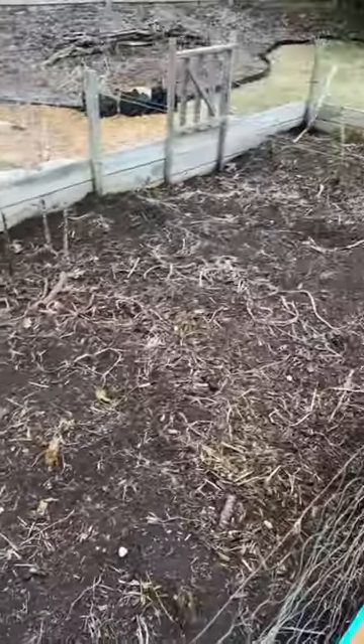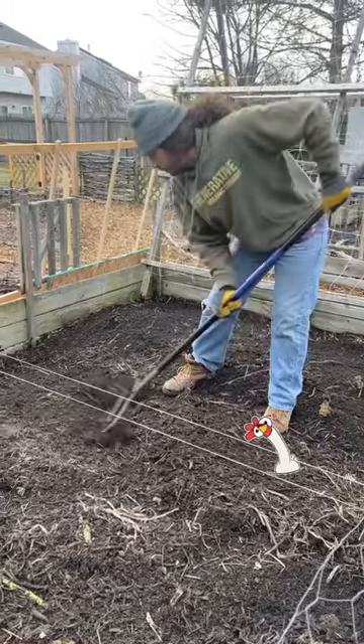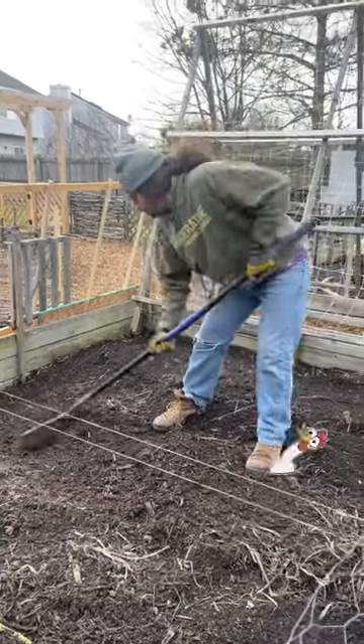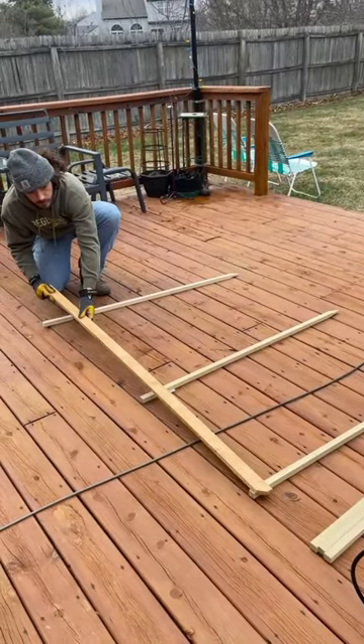Spring is officially here, so we got to building our first cold frame, and we chose last year's Brassica Garden as its home. The chickens destroyed its previous layout, so we raked the soil back to an even layer and got to building.